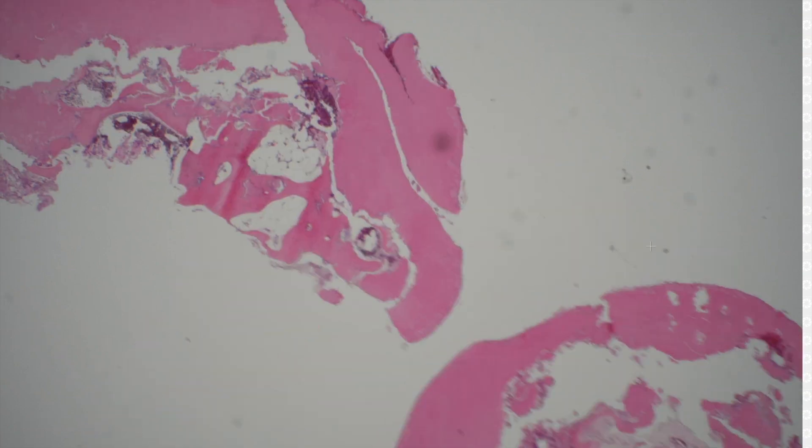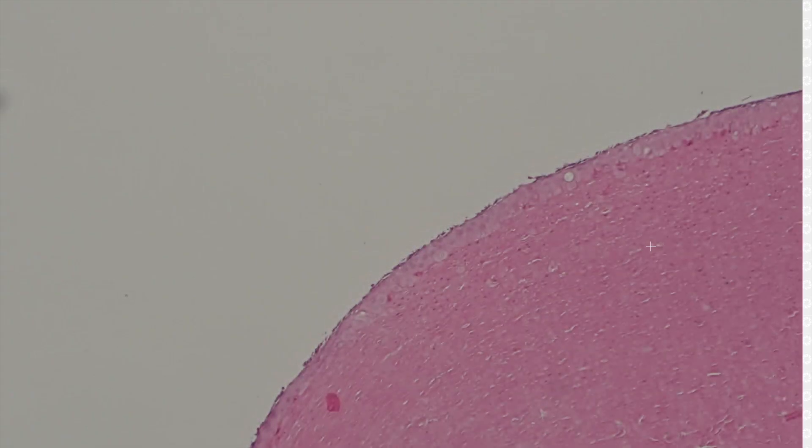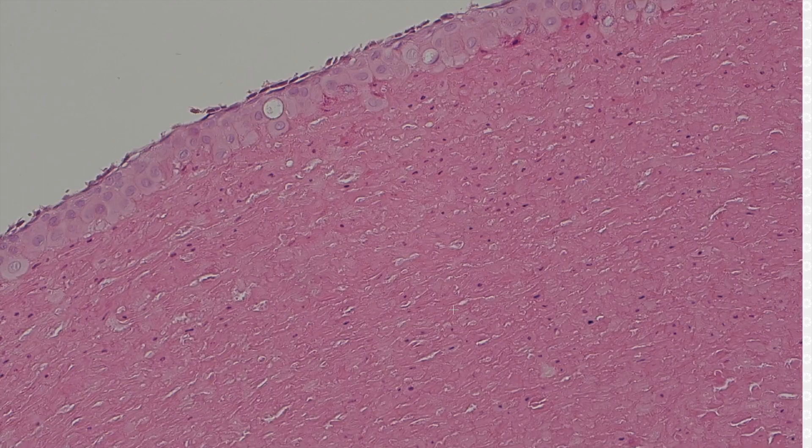Fifteen. Pilar cyst. You've got to go out here at the edge — it's a pale, faded slide — but you can see that lining of glassy keratinocytes that are bland, no or minimal granule layer, and then dense keratin in the middle.